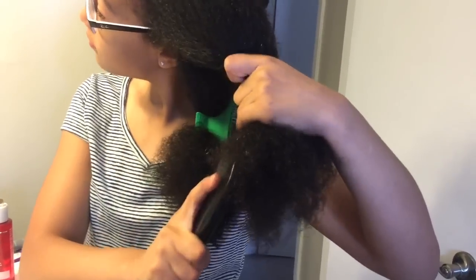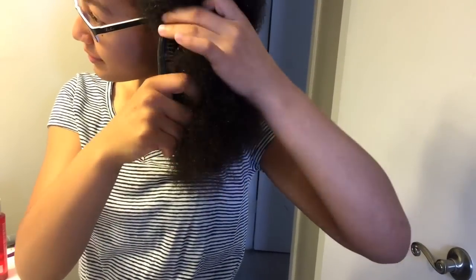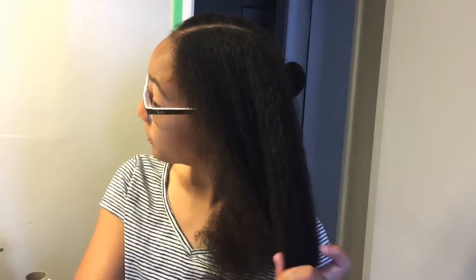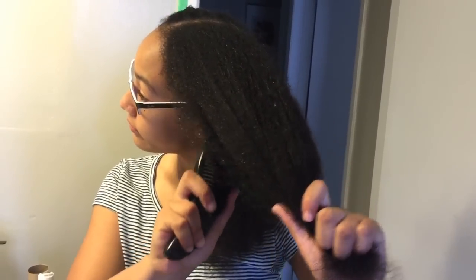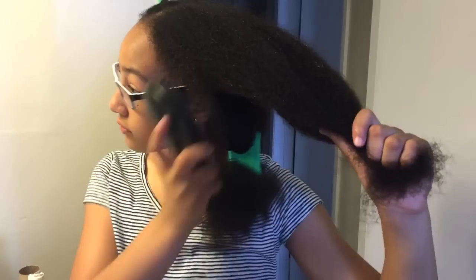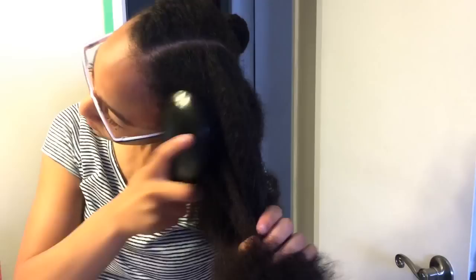Can you feel the difference when it's detangled? You don't have to hold the hair into one section — it's not like your hair is completely stiff and can't move. You have to flip it and manipulate it to do what you need to do to it. Let's get the inside quickly.